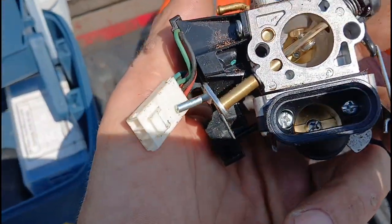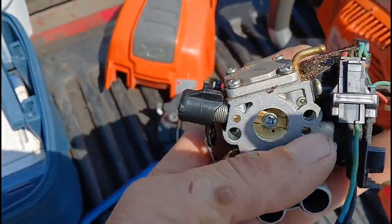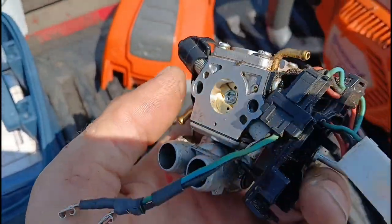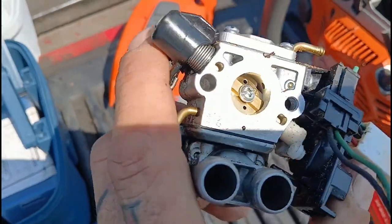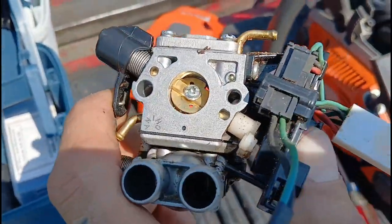Alright, here it is. I'm going to show you how to fix this problem and make that lean condition go away. I'm not going to show you every detail — that's no fun. But I'm going to show you what I did and tell you how I did it, and then you can figure it out. Figure it out on your own kind of thing.